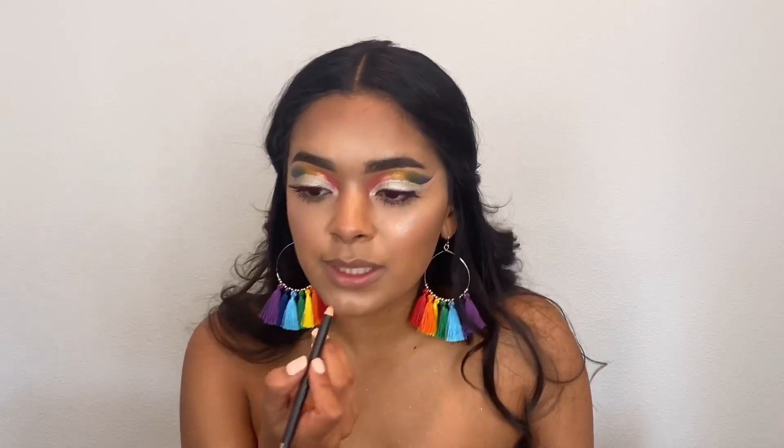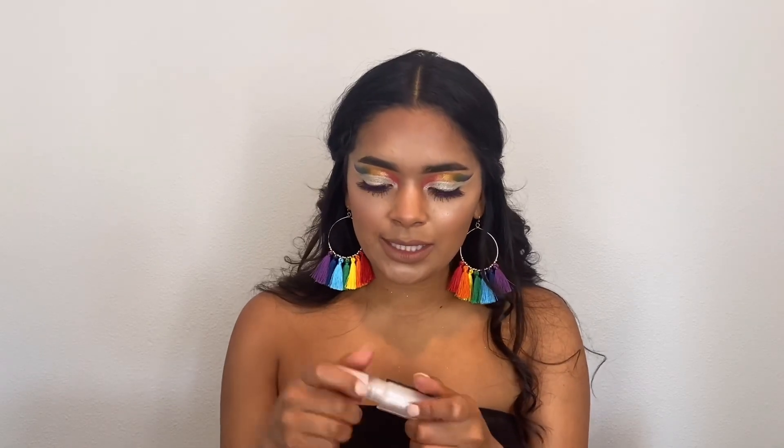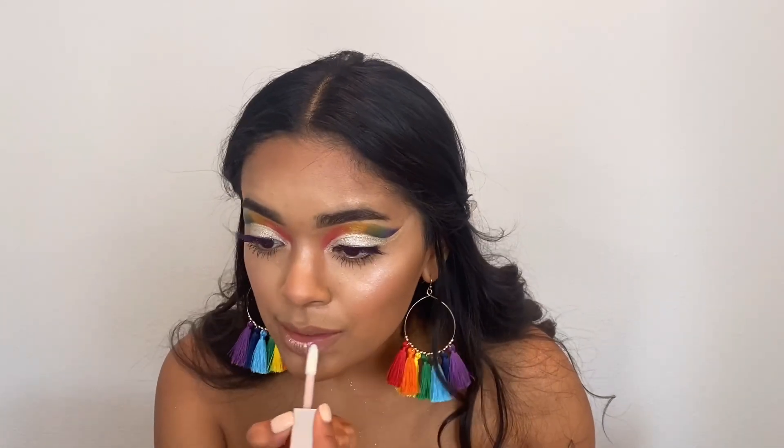The lashes are done and the eyes look so pretty — this is exactly what I wanted, so I'm super happy with it. Now finishing off with the lips. For liner I'm going in with the MAC lip liner in Strip Down and filling in my lips. Then on top I'm taking the Fenty Beauty Gloss Balm in Diamond Milk — I thought this would be really pretty because it has some glitter in it and matches the look perfectly.